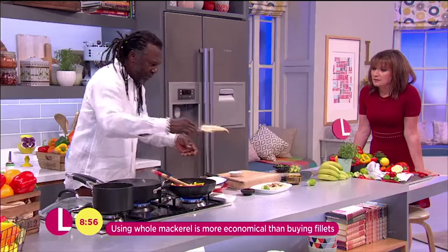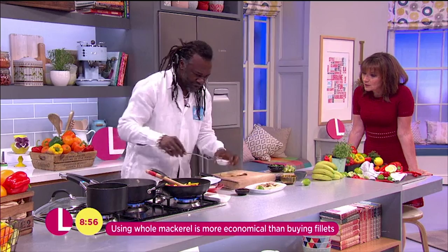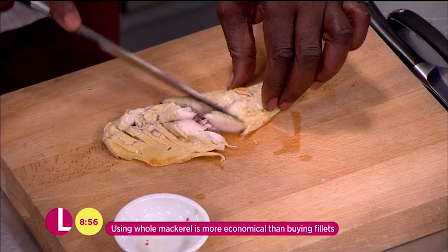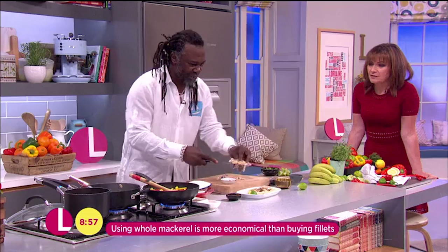Now what I'm going to do is remove any bones or any extra flesh. Search for any bones you may have in there — especially if you're giving it to the kids. You want to make sure all the bones are out. I think that one is fine, I'm just going to add that on there with the rest.